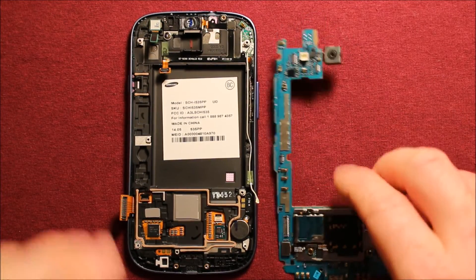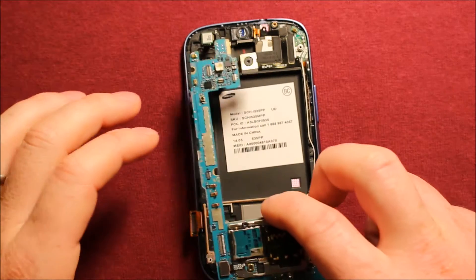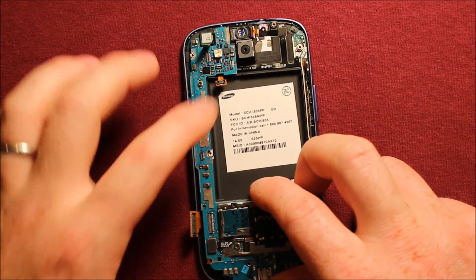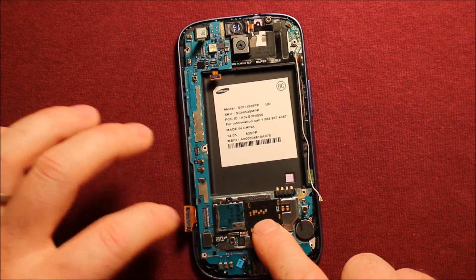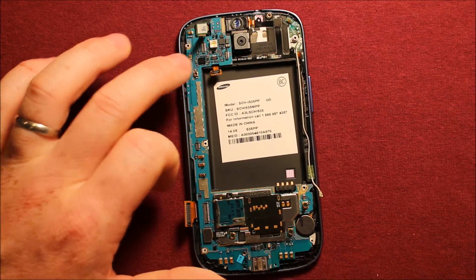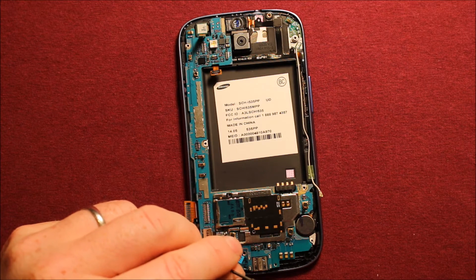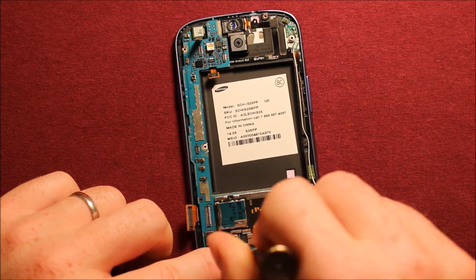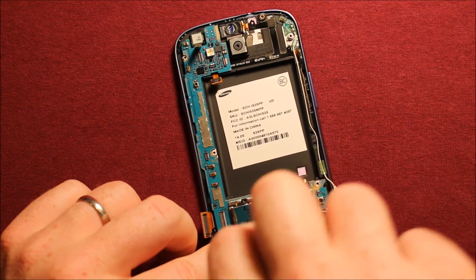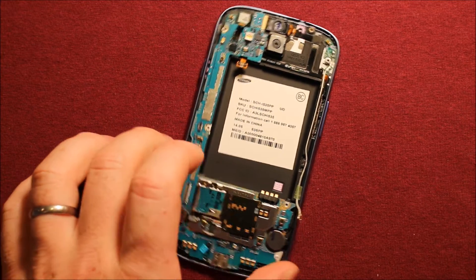To reinstall the logic board, what you'll need to do is just watch these connectors in different places, and very carefully start at the top here. Make sure the camera sets down in, and set this board right down where it goes. Then you want to get your black screw again — the only black one that we have — and put it in right away. Then we will start connecting.